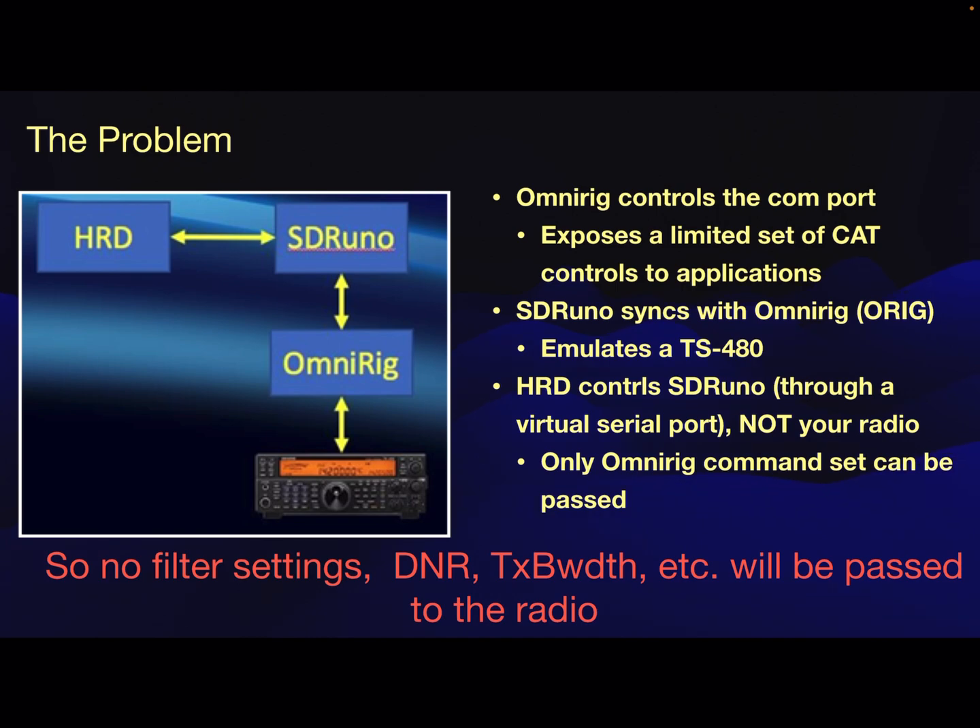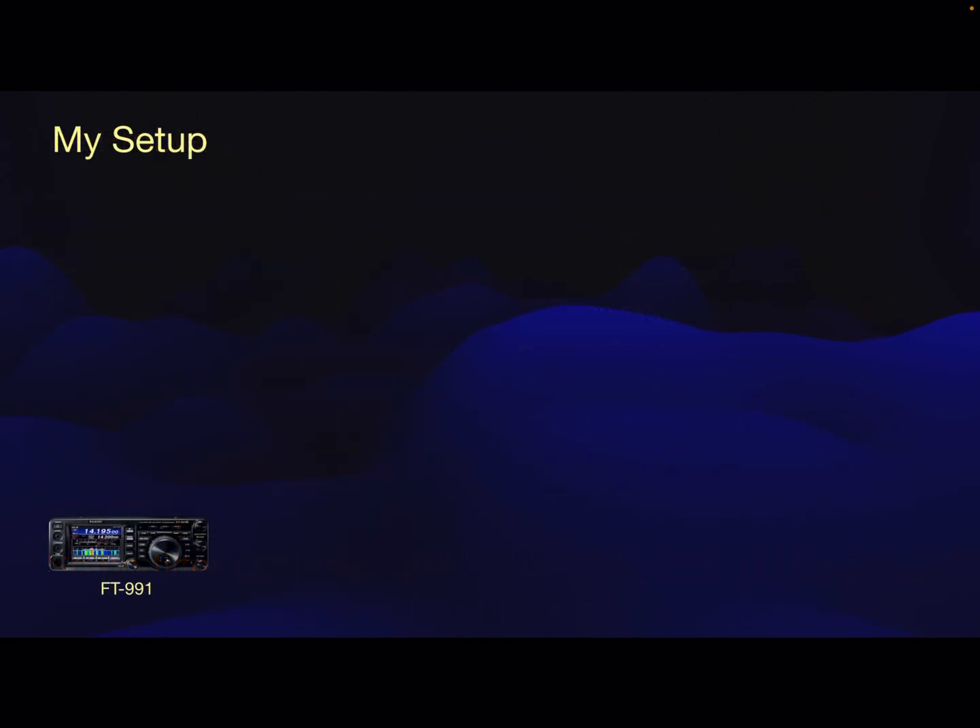So this approach sort of failed. It works if you just want to tune the radio, but I seriously don't understand why you would want to do just that with Ham Radio Deluxe and not want all the other capabilities. In that sense, you could just have SDR Uno controlling OmniRig and your radio and everything would be doing fine. So what was my solution to that?